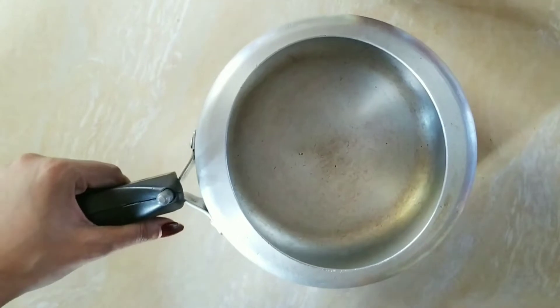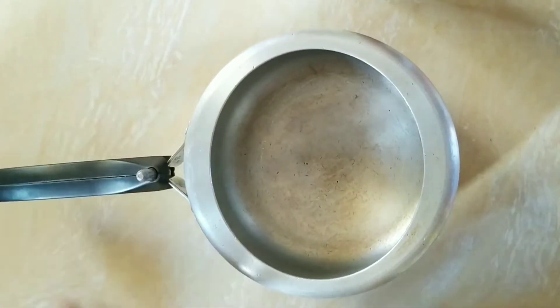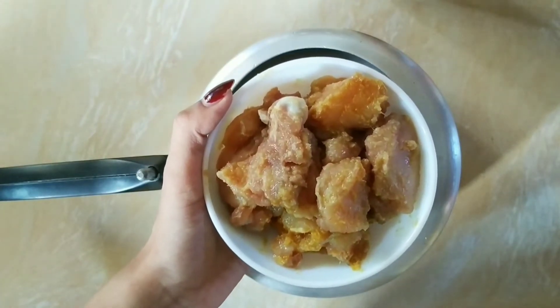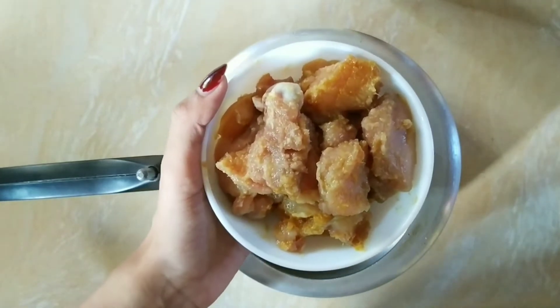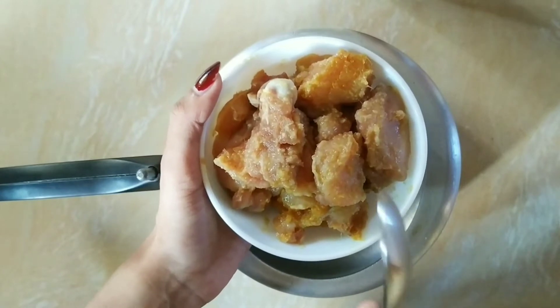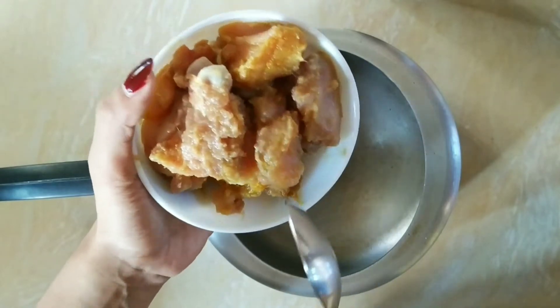Rather than doing any delay, let's get started. For our chicken stew, first we have to take a pressure cooker. Here I have taken a little boneless chicken and chicken with bone. With this chicken, I have added a little bit of garlic and ginger garlic paste, marinated for 2 hours. Now I will put this chicken directly into the pressure cooker.